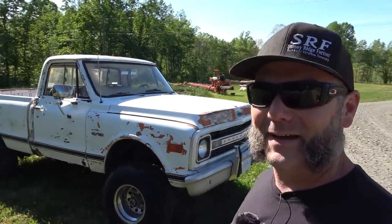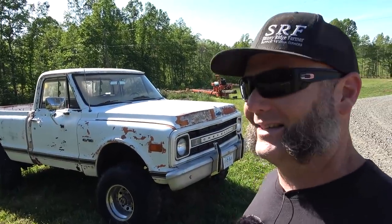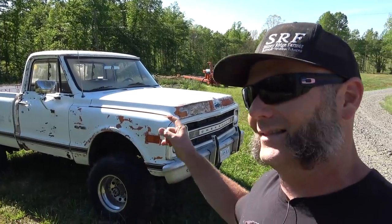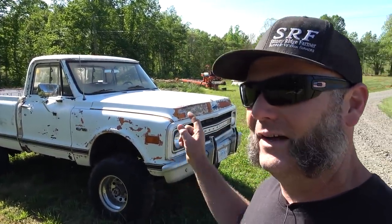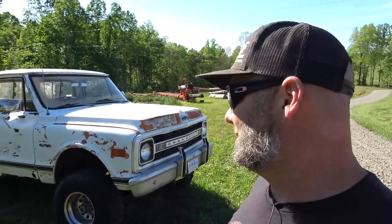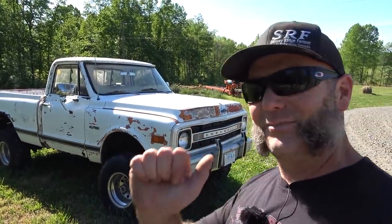Welcome to the Stony Ridge Farm channel. If this is your first time here, please pound that like button and subscribe. In case you've been living on the surface of the moon and haven't been here — this is the swamp donkey. It's a 1969 C10 pickup with a 350 four-bolt main engine, a four-speed in the floor, and it's not on its original frame. I think it's a 1975 three-quarter ton pickup frame that's been shortened with a C10 body mounted on it.